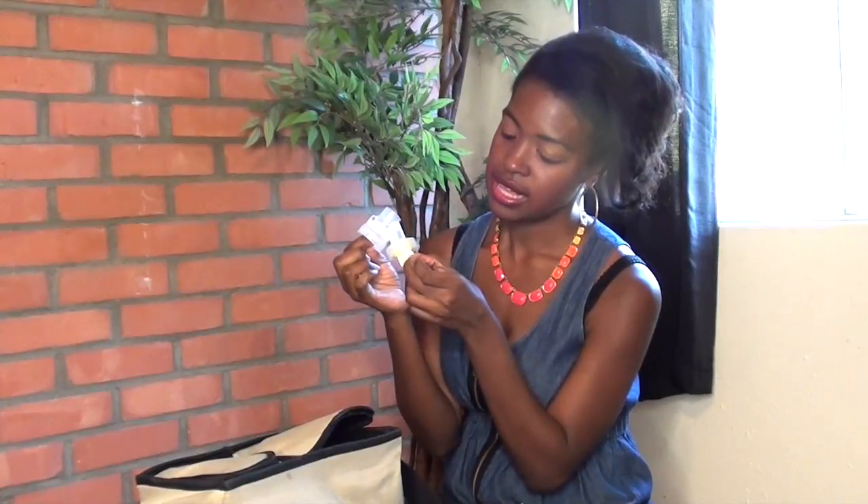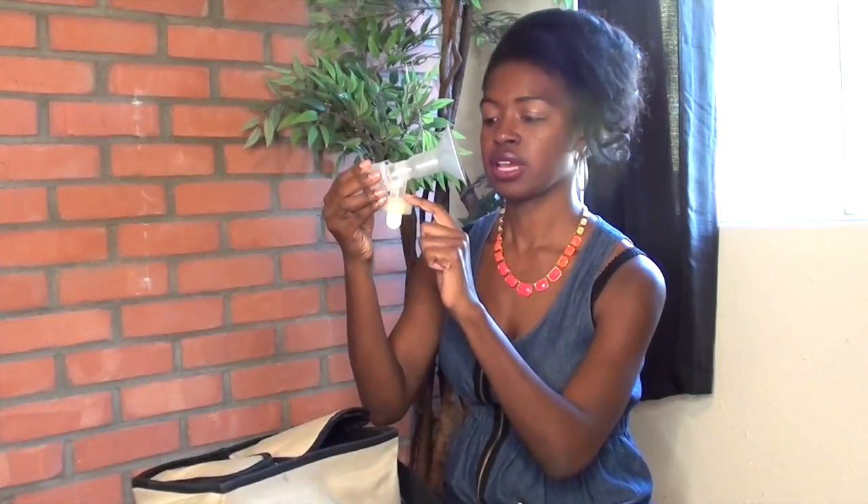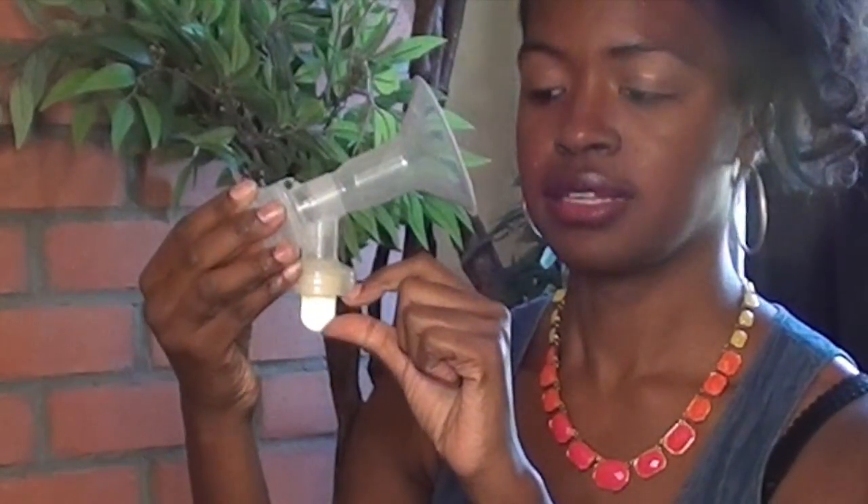These contraptions have a little small white valve that pops off — it's very easy to lose. In order to clean it, you have to take this off, and the clear part and the yellow part actually separate. The milk flows through the flange — from your breast, through the flange, down the little canal, through the little white valve, and then into the bottle. You just screw the valve on and then screw the connector on top like that.